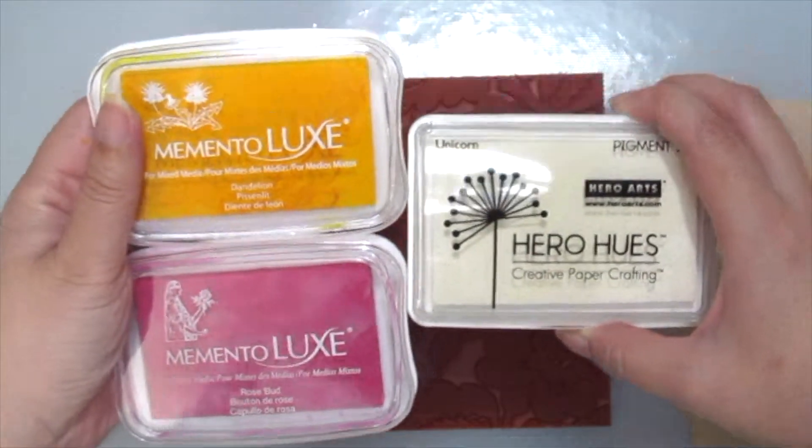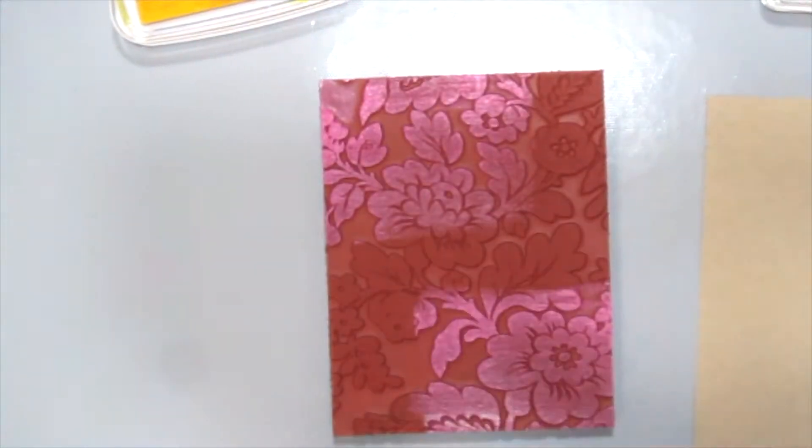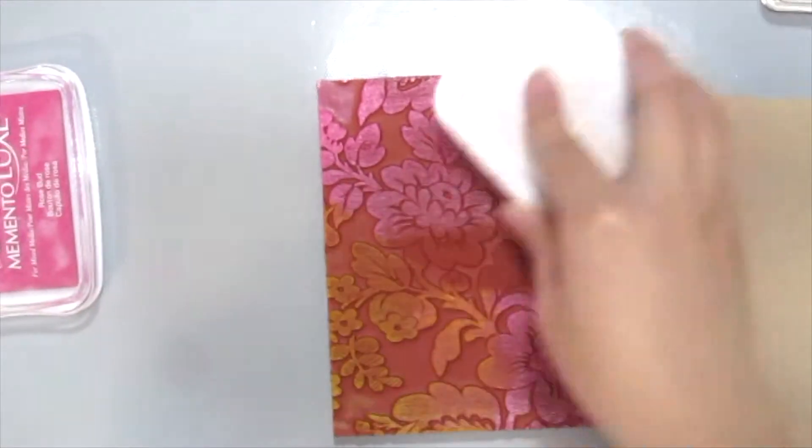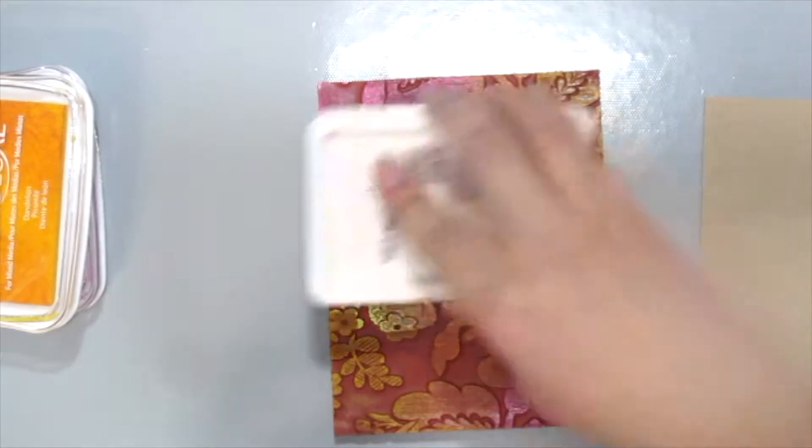I'm grabbing some inks here — you can grab whatever inks that you have and I'm just mixing it all in. I love this Momento Luxe because the colors are so rich and it is great to show up on your craft paper.